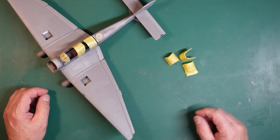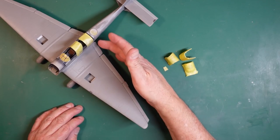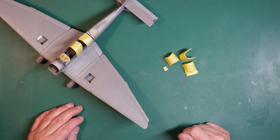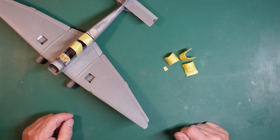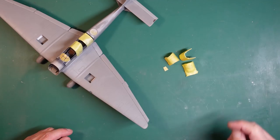So where are we? If you remember in part 9, we got all the elevators and ailerons and everything fitted. I've done a little bit off camera, just because I need my magnifier and stuff to do it.